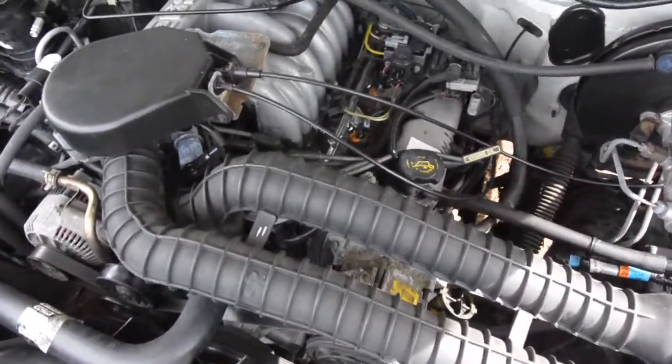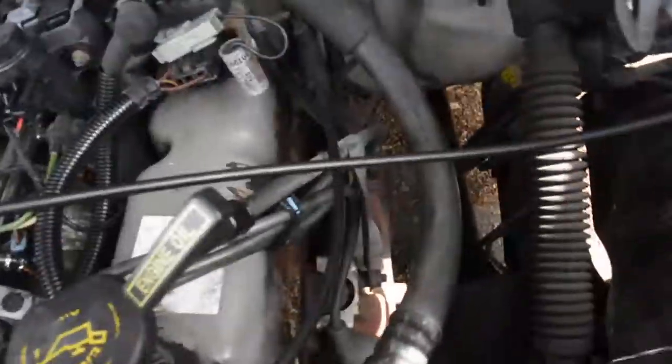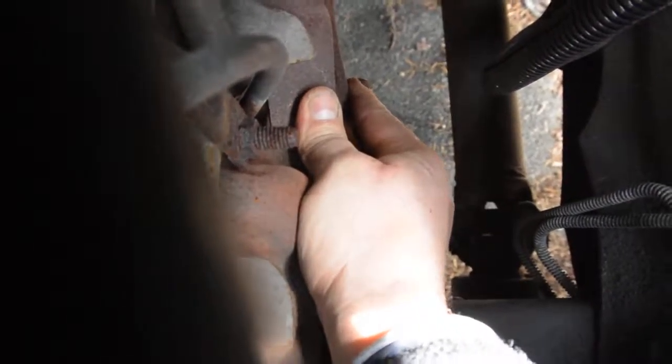Alright, here we are in our cold start video of our 94 Oxford White Bronco. I'm going to go ahead and reach down here — hopefully you guys can see — I've grabbed a hold of the exhaust manifold, so you can see it's nice and cold.